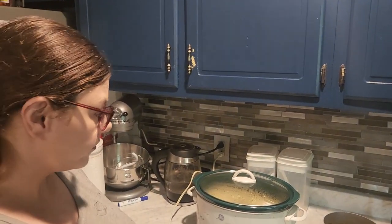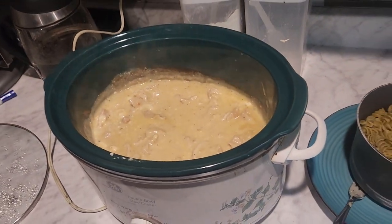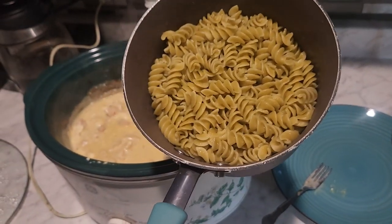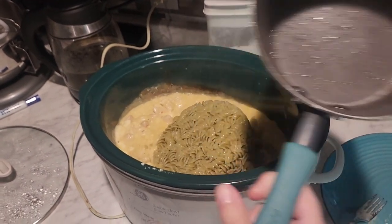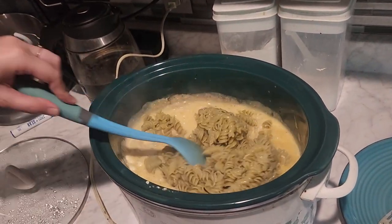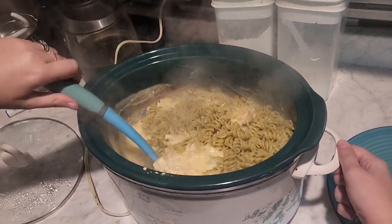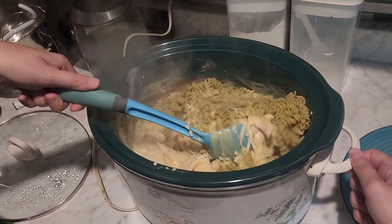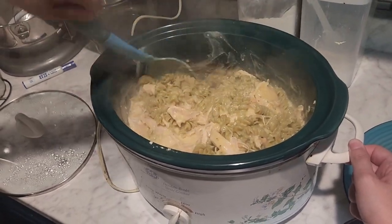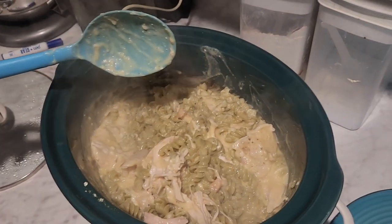Okay guys, so this is what it looks like after about four hours of cooking. We shredded it up off camera. These are our rotini noodles — they're green because they're the vegetable ones I found in the back of the pantry. I thought that would be a good use of our low-spend, low-grocery-budget month, using everything you have and not letting it go to waste. Digging in the back of the pantry is always fun — you never know what you're gonna find. Then you just mix it all together.